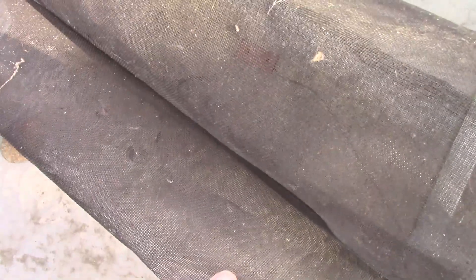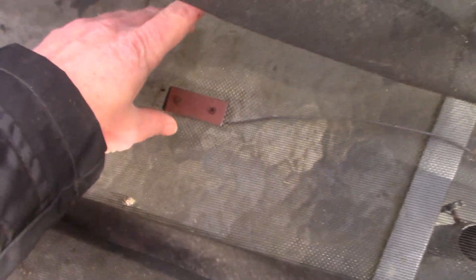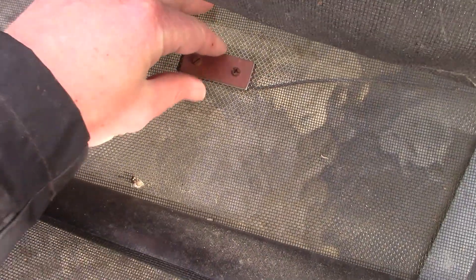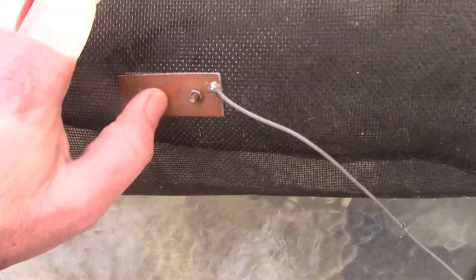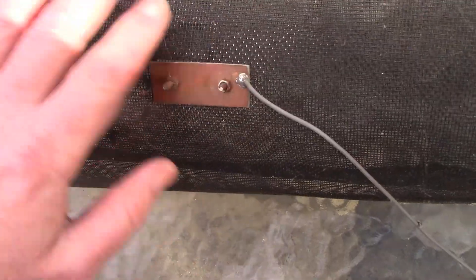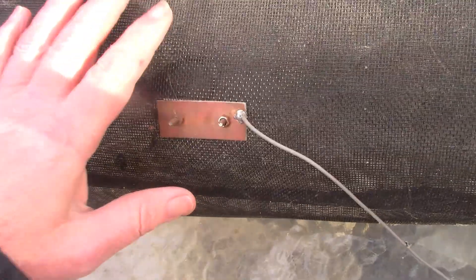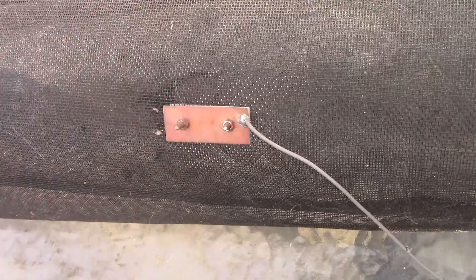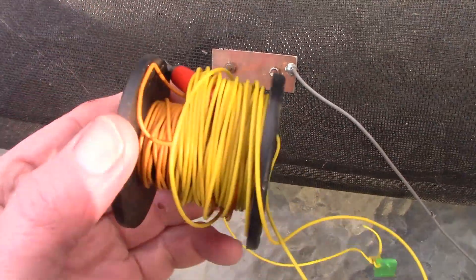To provide a bit of a counterpoise, I've got this fly wire — possibly from an old fly screen door. I've attached a wire to it. There are two pieces of printed circuit board facing one another. I've sanded the wire mesh and it is making contact with all the wires here, so that provides a bit of a counterpoise to the vertical antenna.